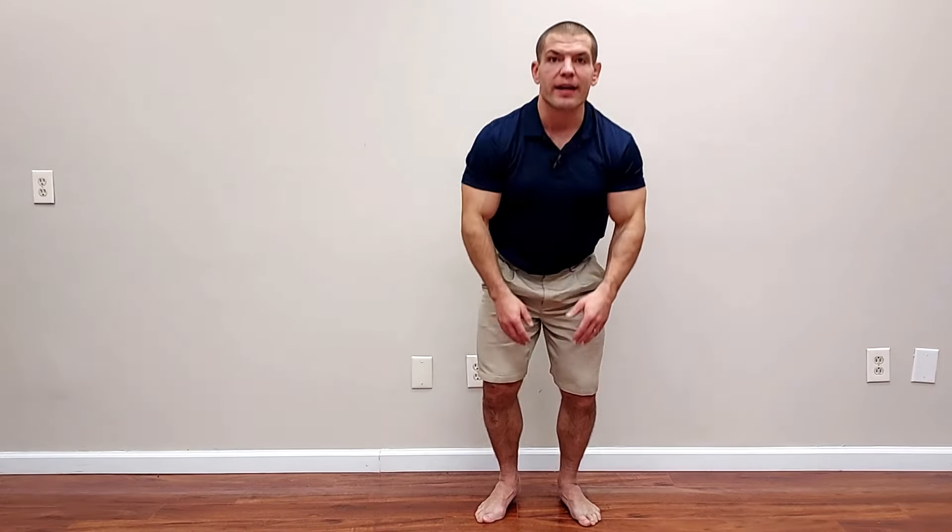That depth is also really hard on your knees, particularly if you have knee arthritis. So next, I'm going to show you some modifications to make this exercise more accessible to seniors, particularly if you have some knee arthritis.